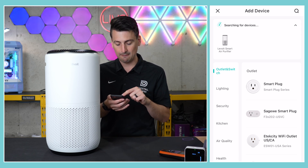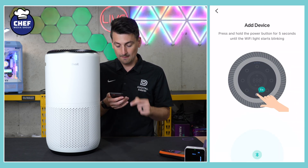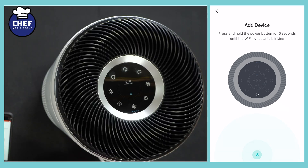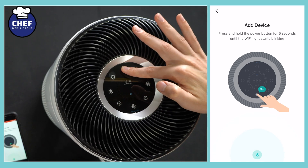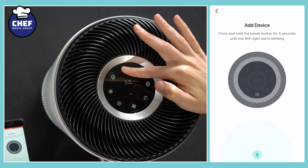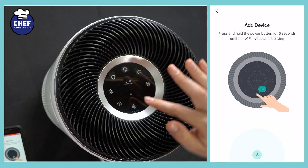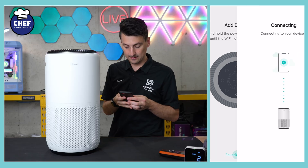It's going to scan and search for devices, and it found our device right there. Now we have to press and hold the power button for five seconds until the Wi-Fi light starts blinking. We'll hold that for five seconds — there we go, the Wi-Fi light is blinking and it found the device.